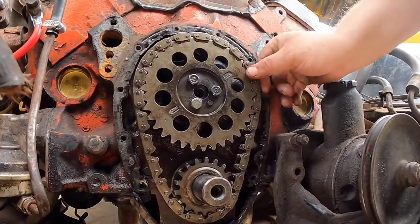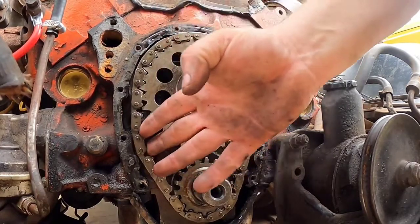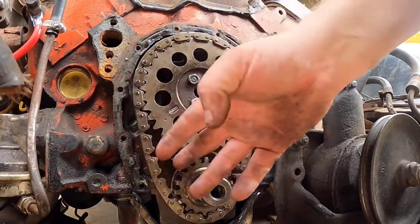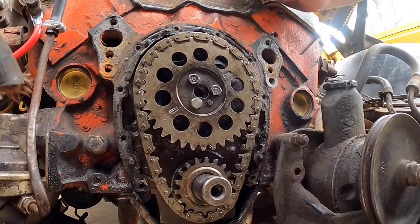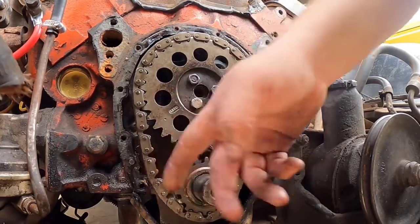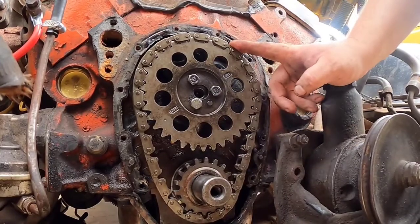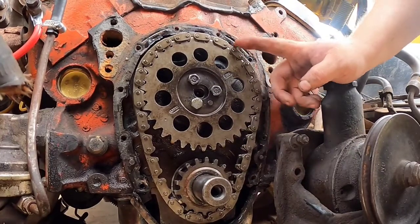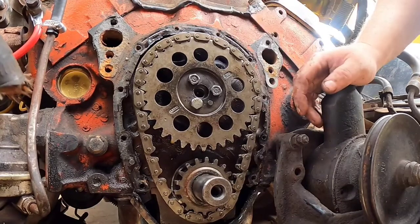The more I look at this, I don't know if you guys can see all that play. Man, look at that — I can almost pull that whole thing off. I think this timing chain is shot. I mean, I can hit the outside of it. I think this thing is stretched, but I have another one, so I'm not too concerned. I think we're just going to replace this thing.